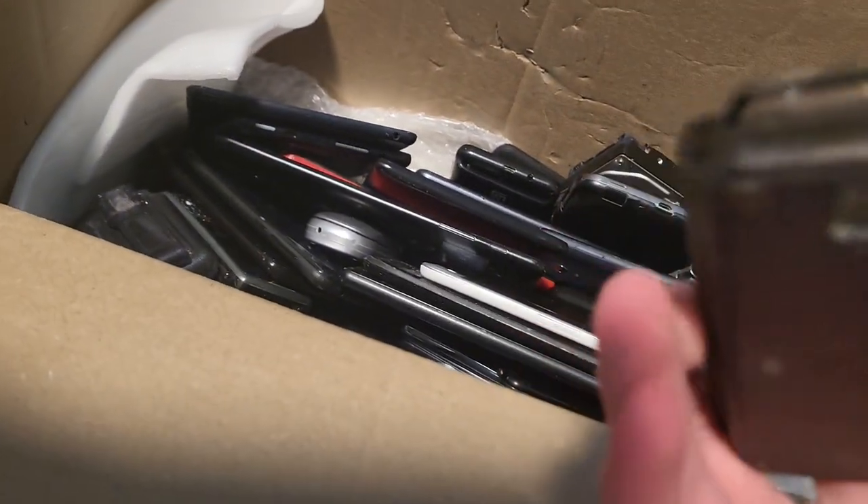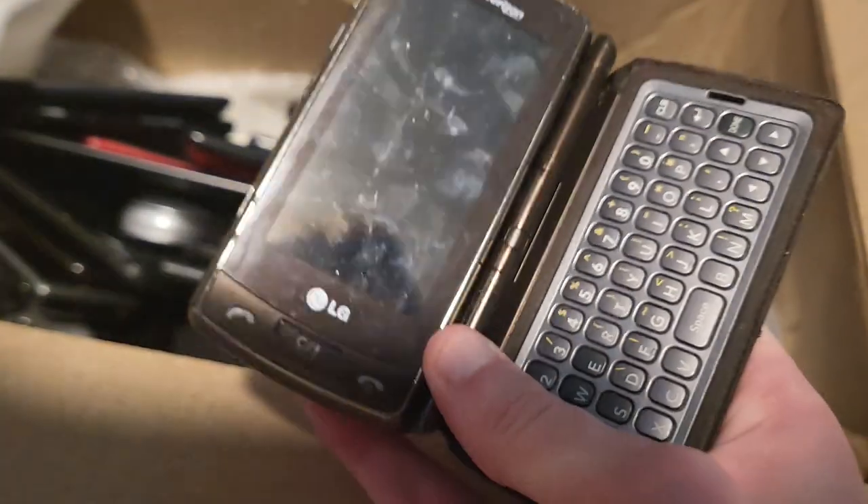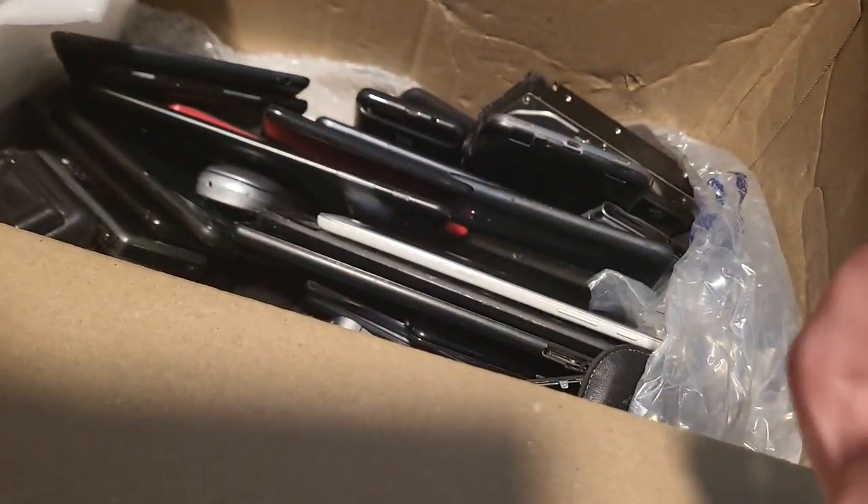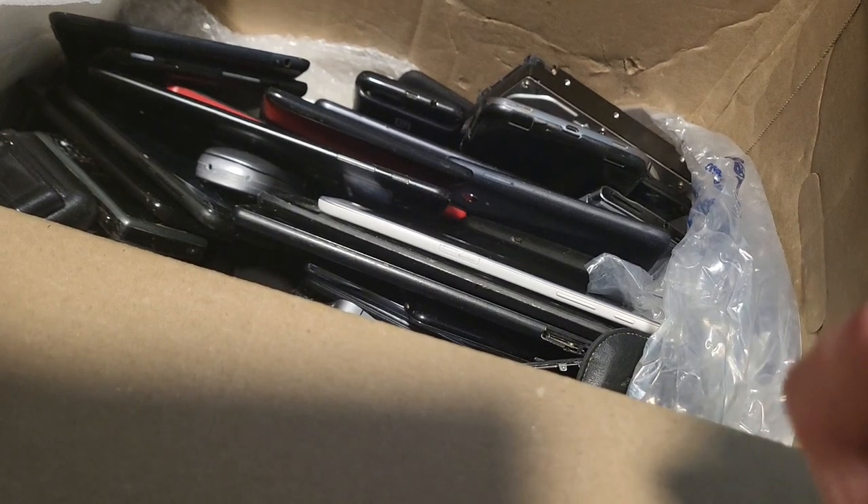These are not packaged the best. This is a phone — I don't know what it is. Oh, it's an LG Dare, and it has a keyboard on it.